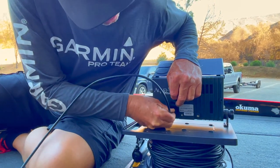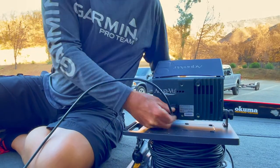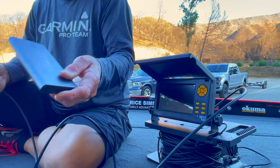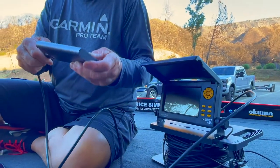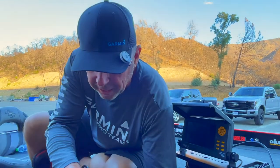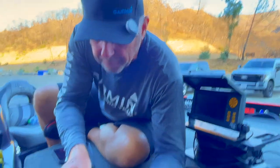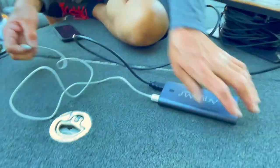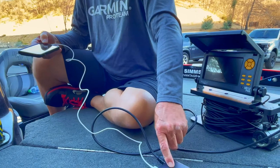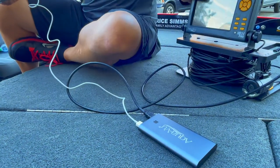We're going to plug the HDMI cable in, just like on your TV. Then we're going to hook this up into our Connect unit. Then we're going to take the USB connector and hook that one up to our phone.